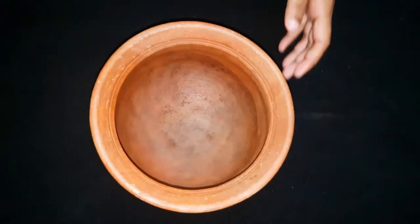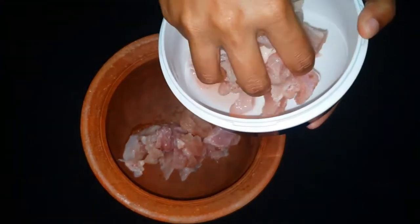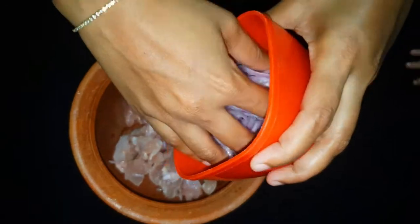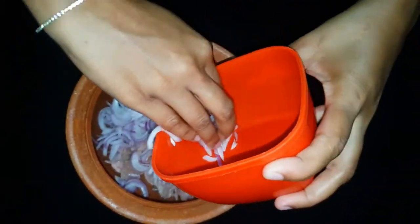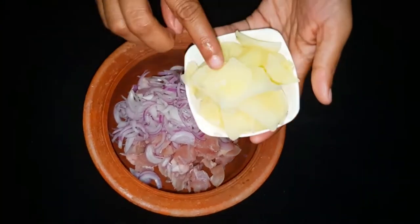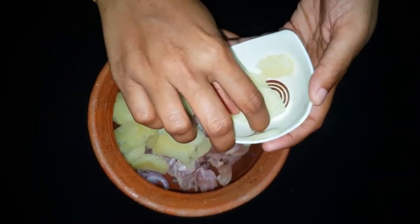Now, let's take a look at our recipe. We have boneless chicken — we need to cut 250 grams of chicken into pieces.